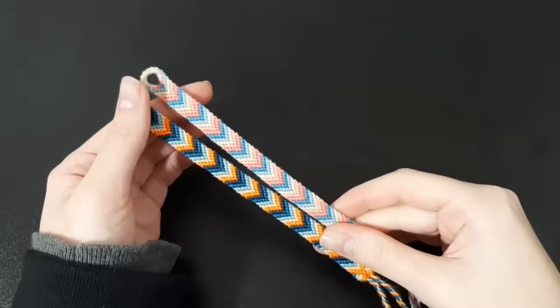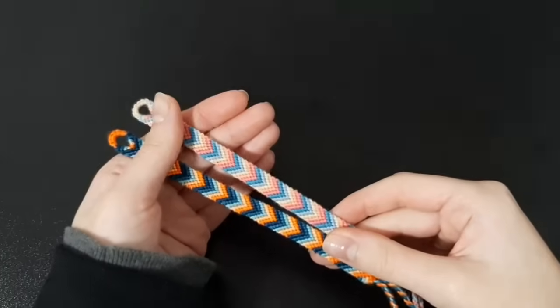Hello everybody and welcome back to my channel. I go by Knitting Me on the internet and this is my crafty space.